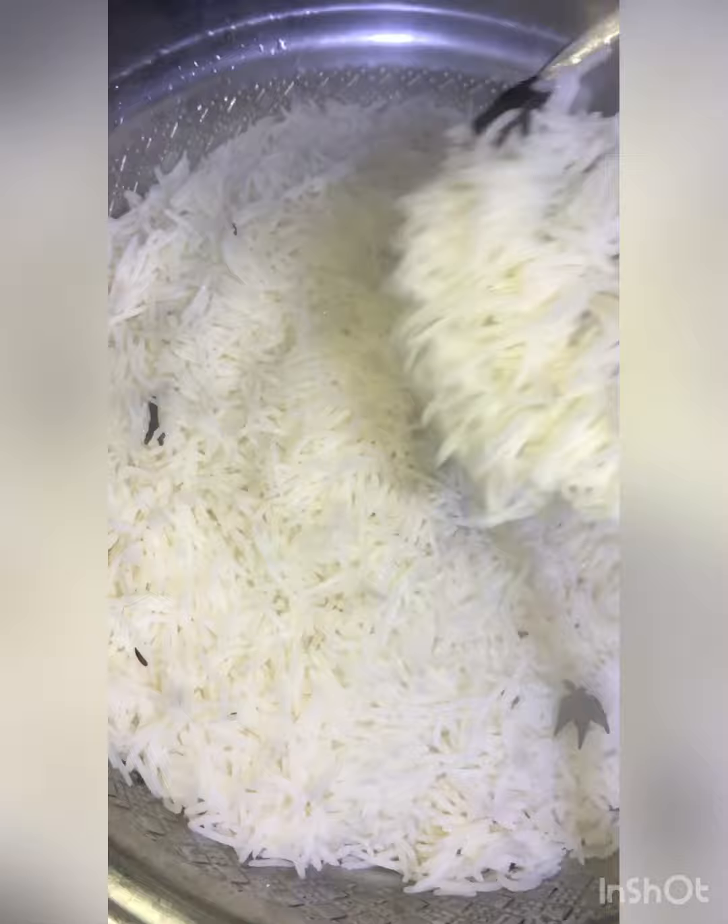I will add essence to the liquid. I used the essence in the water. I will add two plastic cups and mix it so that all the water blends in better.